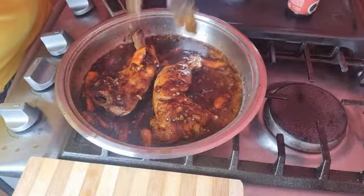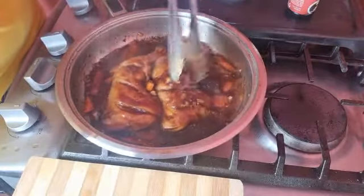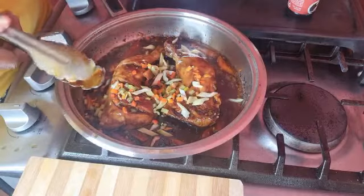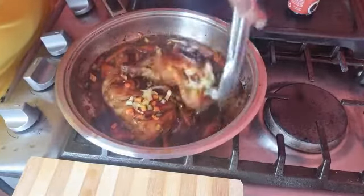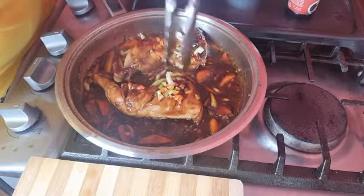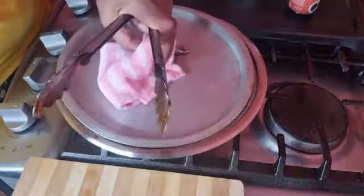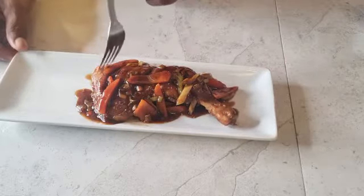I'm going to add in my celery and my remaining pimentos. I don't have any spring onions today, but it will taste just as great. I'll place the lid back on. The chicken is cooked — there are no raw juices coming out. I'll cover it back and give it another five minutes. Ladies and gentlemen, here is our garlic soy braised chicken!